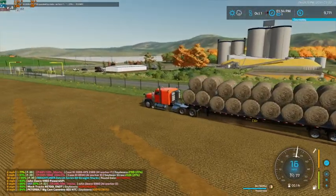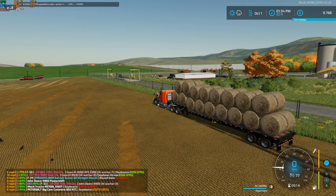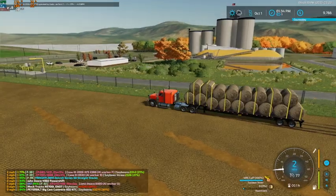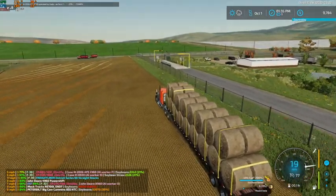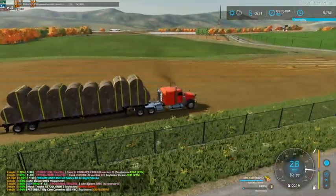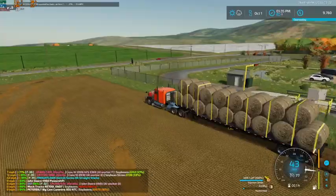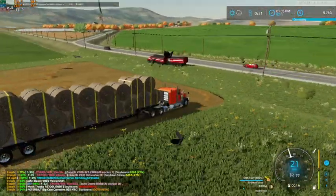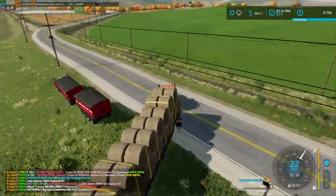We'll get these last two bales and then we'll haul this load in and see what kind of money we can get off of this load of soybean straw bales. We're going to stop here and get this thing strapped down.